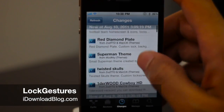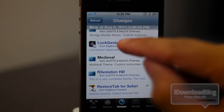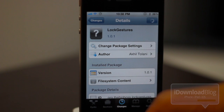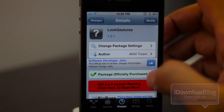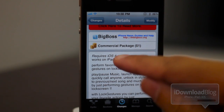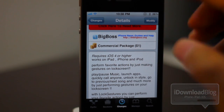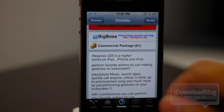Hey guys, it's Jeff with iDownloadBlog. I want to talk about Lock Gestures today, and as its name states, Lock Gestures allows you to perform gestures right on your lock screen. This tweak is available on the BigBoss repo for the price of $1. It is a commercial package, it does require iOS 4 or higher, and it works on the iPad, the iPhone, and the iPod. You can perform favorite actions by just making gestures right on the lock screen.